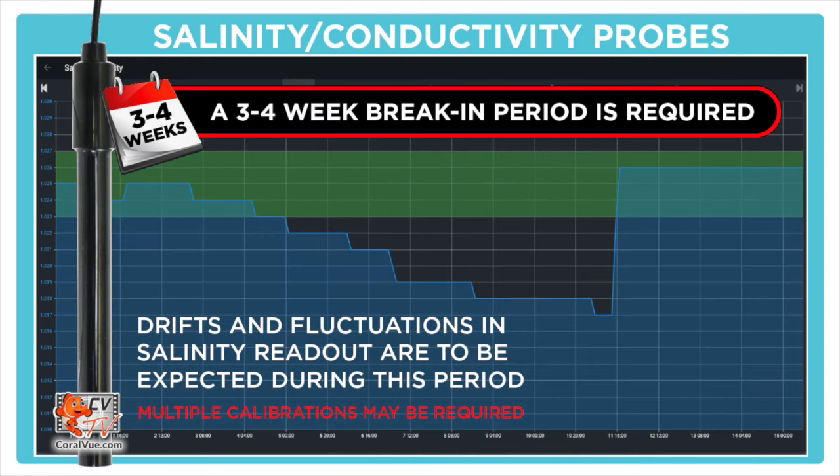Lastly, the conductivity probe may take up to three to four weeks to break in and settle, due to inert oils from the manufacturer that can trap air bubbles and skew test results. Salt water will wash away these oils during the break-in period, and like the pH probe, you may need to calibrate it multiple times.